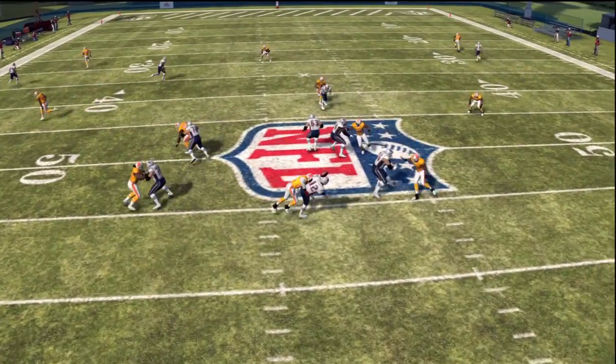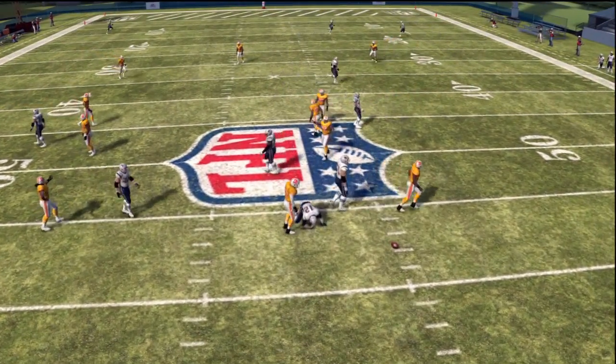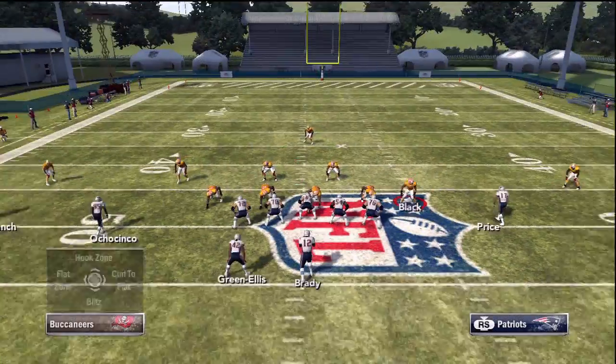What I want you to take a look at is that you do not think that linebacker's going to come through the B gap, because he actually looks like he's dropping back in coverage — he's about four to five yards back.